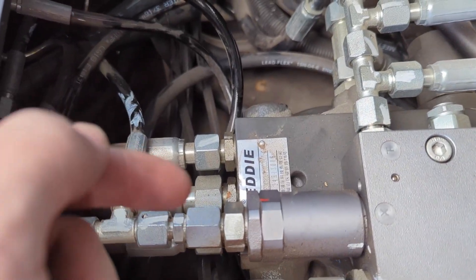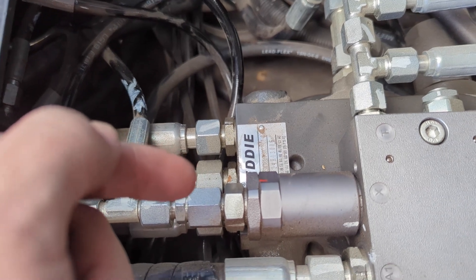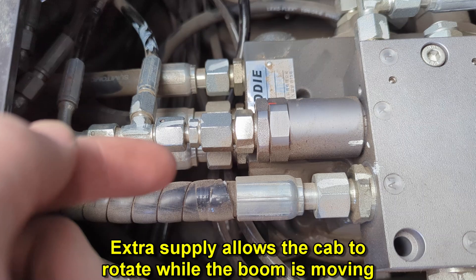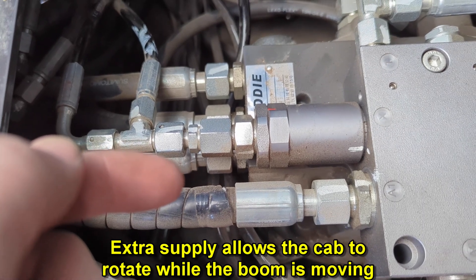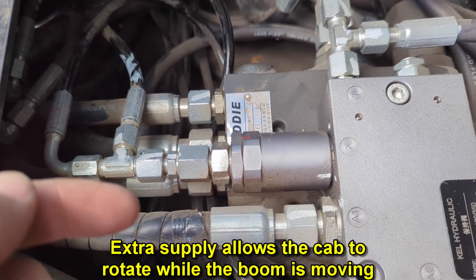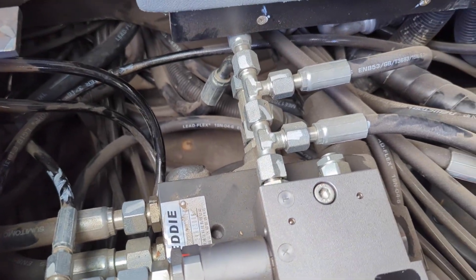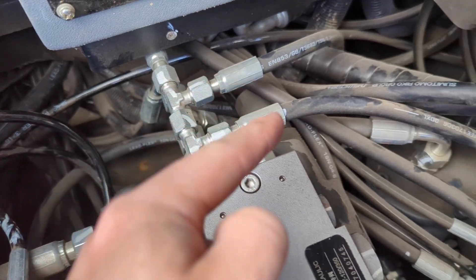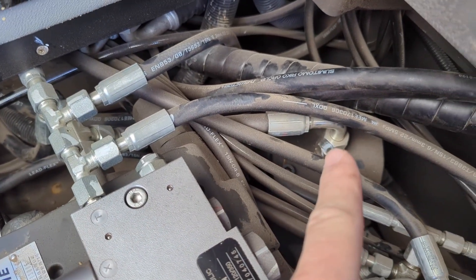Our center line here is our extra feed from the pump basically, and then these two lines are coming from the valve that are pilot controlled to rotate the cab clockwise and counterclockwise. The dump coming off of here is going back to the tank, and it's also picking up the dump from the rotary union.